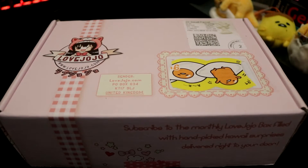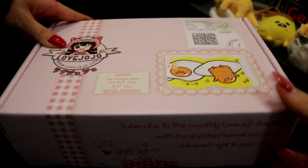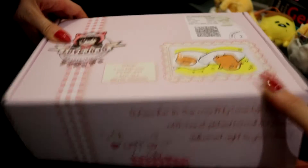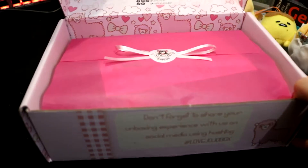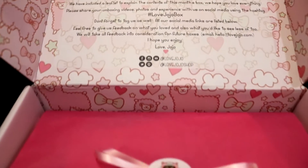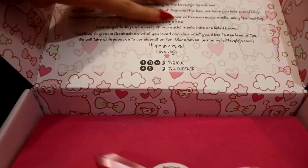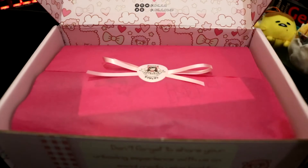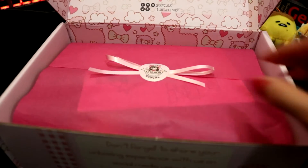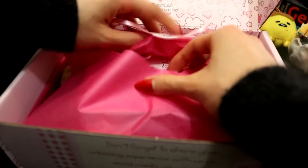If this goes out of focus at any point, I don't know how to fix that because I don't know how to work this camera. Like I said, if you guys know how to work a Canon 80D let me know. Let's open this up and see what's inside. The box is super cute in itself. They always have this little blurb on the front, and they always package it with cute tissue paper.